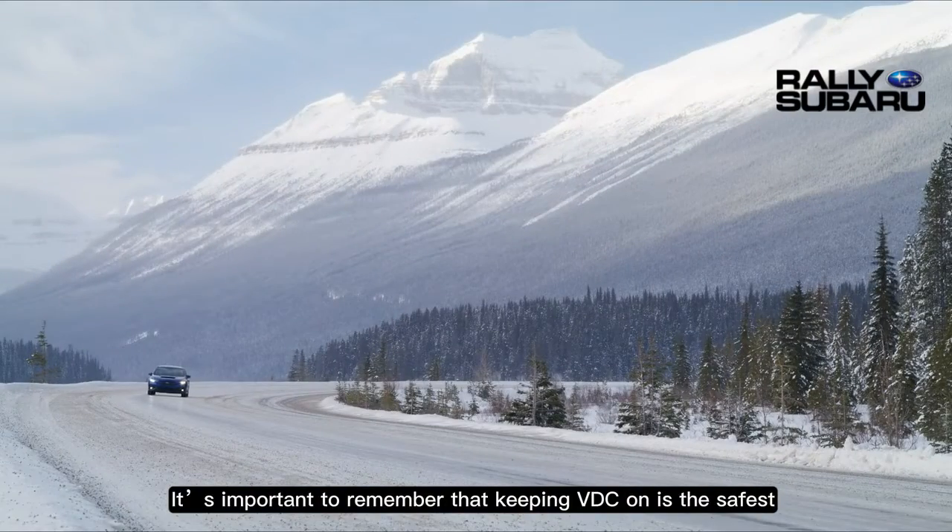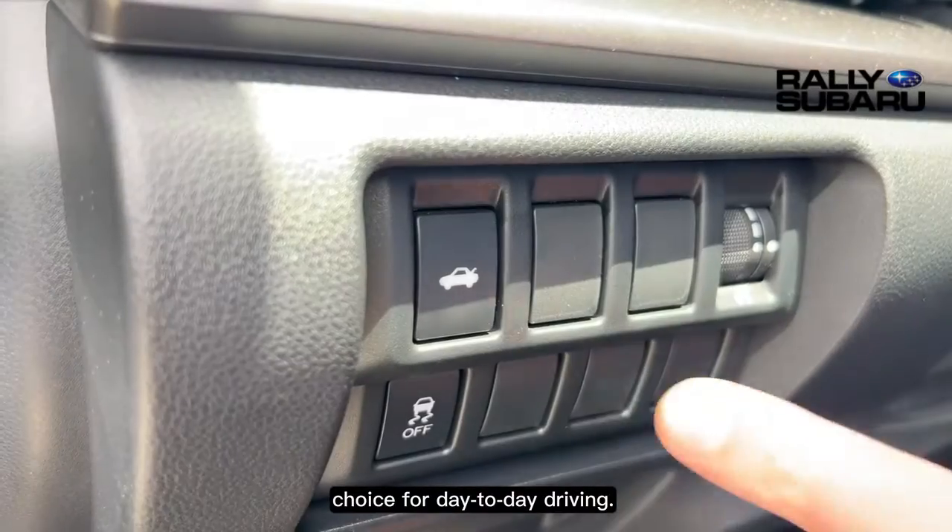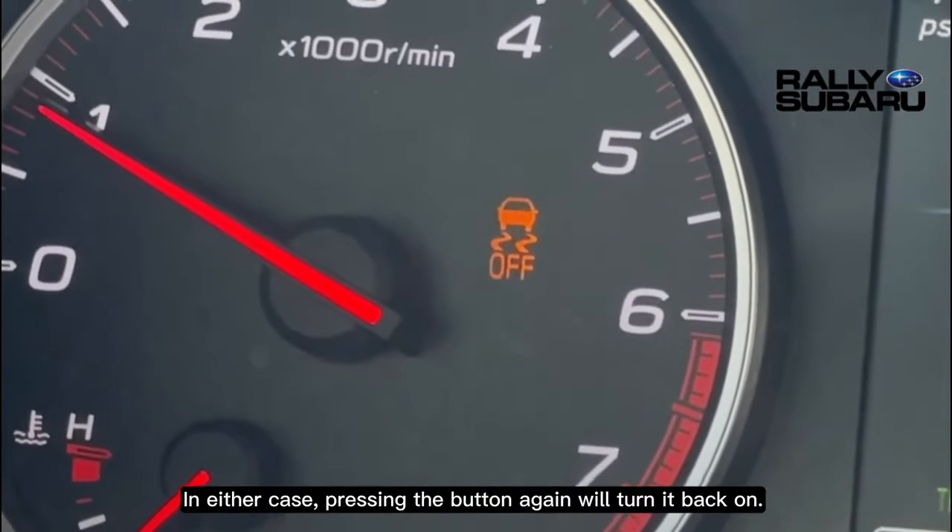It's important to remember that keeping VDC on is the safest choice for day-to-day driving, so in either case, pressing the button again will turn it back on.